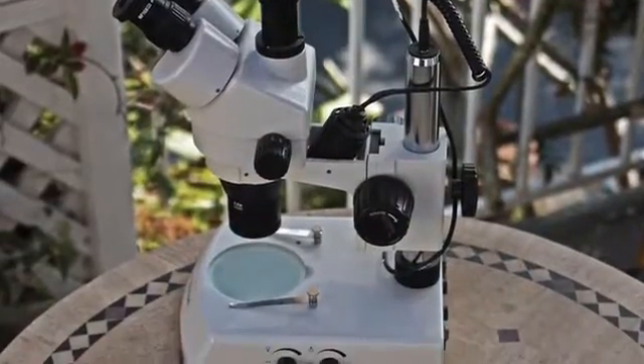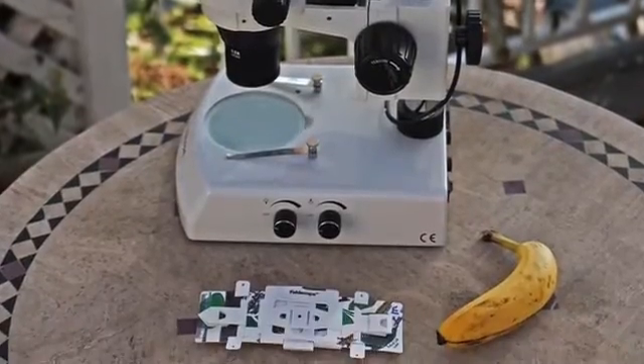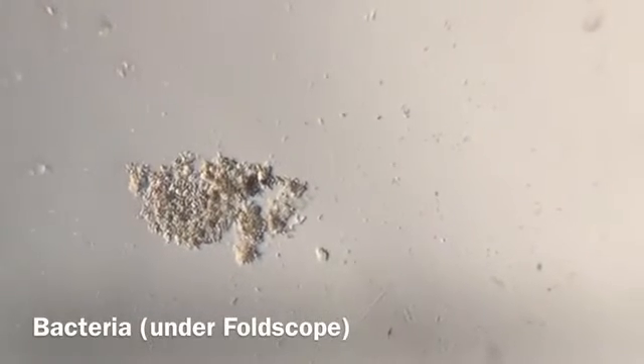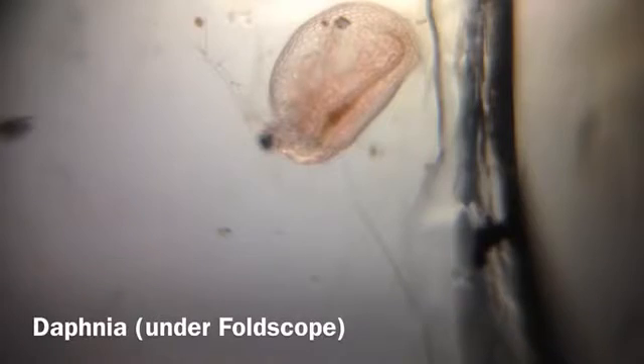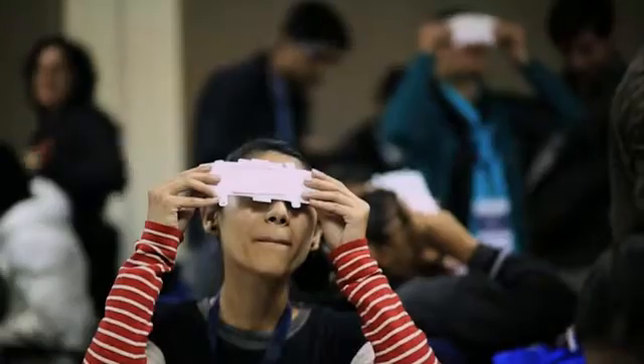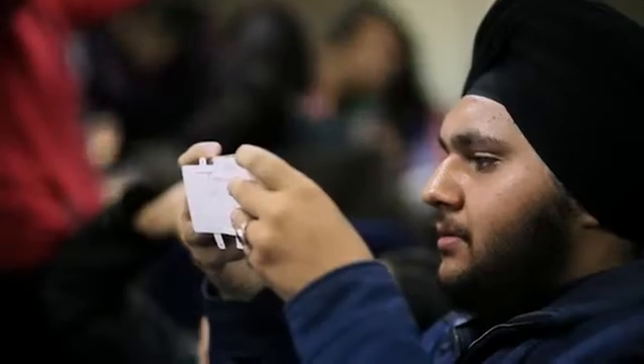The capabilities of the Foldscope are actually equivalent to conventional microscopes that cost thousands of dollars, but we build a Foldscope with $1 in bill of materials. We live in a world where a majority of life forms are actually invisible to our naked eye. There are scientific tools like a microscope that allow you to experience it and really change your perspective and turn you into a curious observer.